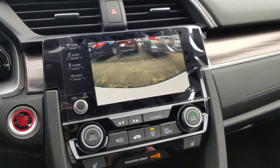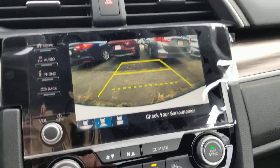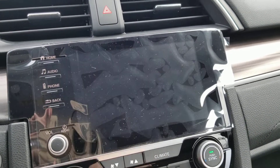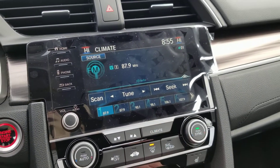Rear camera. In reverse, you have different views: straight back, right down, and wide angle.